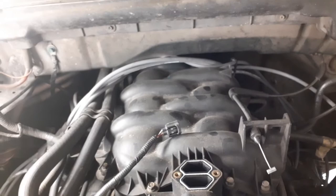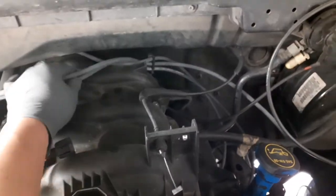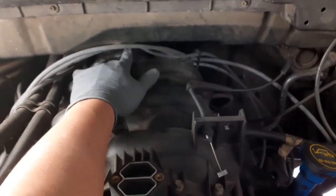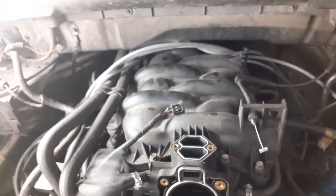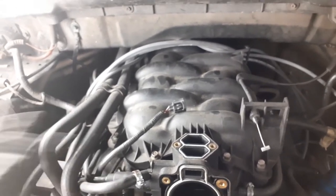Next, remove these three spark plug wires because everything is going to move in this direction. Just remove them and put them in order so when you put them back you know which is number one, number two, and so forth.